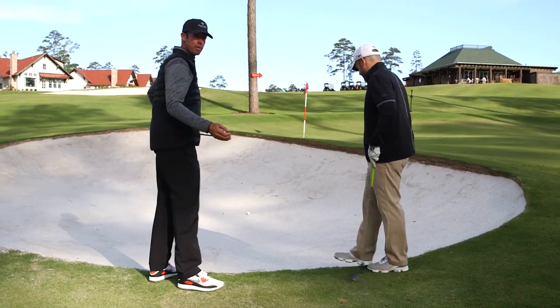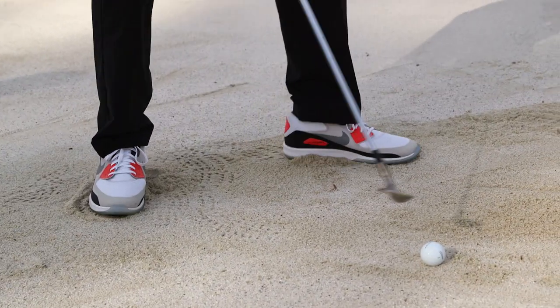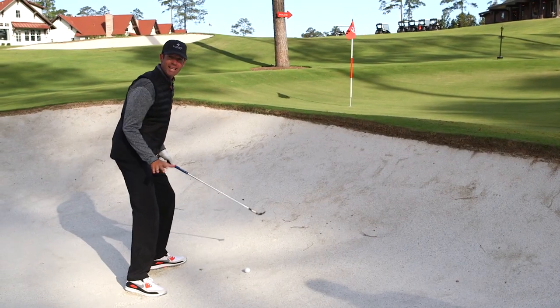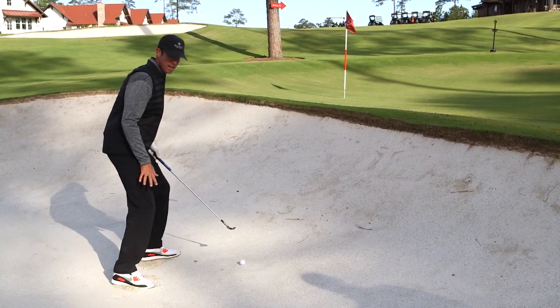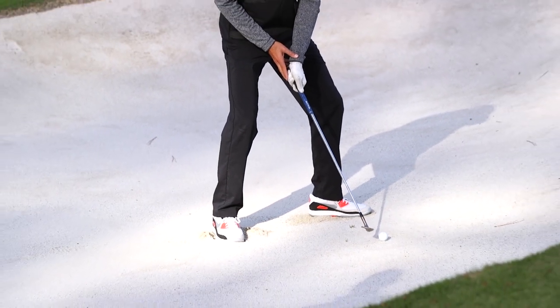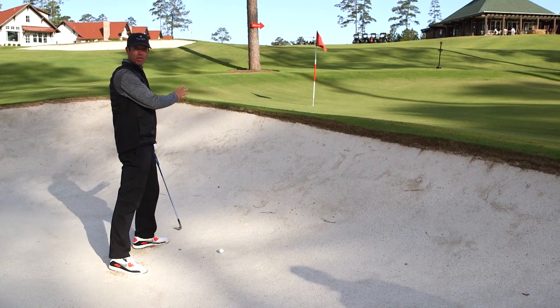I'm going to go ahead and demonstrate. First thing I do is get my feet into the sand a little bit and choke up a touch. Notice my knee flex — I get a lot lower in the bunker than a normal chip shot. A bunker shot, I'm going to get a little wider and a little lower. You can see I have the handle set slightly behind the ball, which is going to expose the bounce. The main thing is I'm going to try to splash some sand out of this bunker.